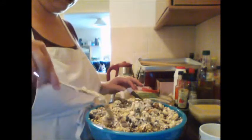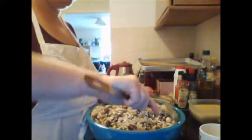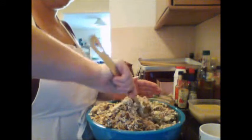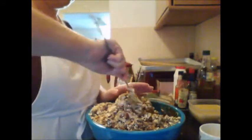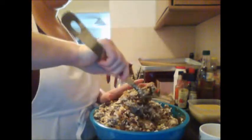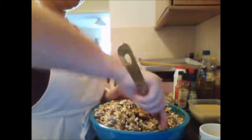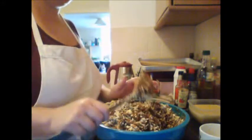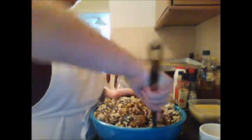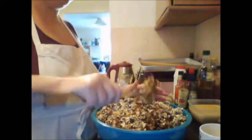For my seed mix it's again exactly the same — it just depends what I've got in the house. Today I've got linseeds, pumpkin seeds, sunflower seeds, and hemp seeds. I also sometimes mix in cocoa nibs depending on the flavor — last week I had cocoa nibs in because it went with the chocolate, but my brain is not working well today.